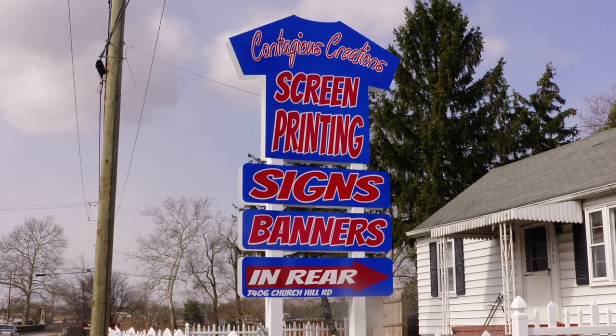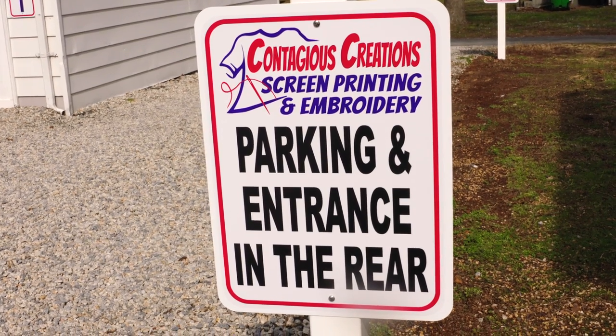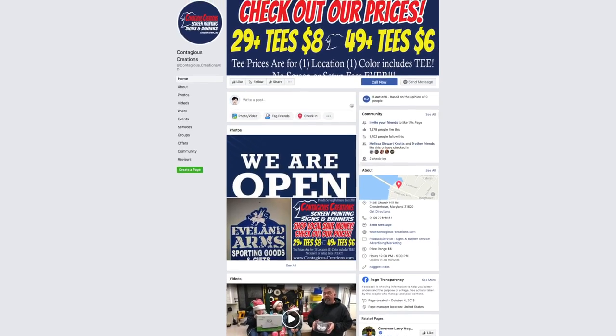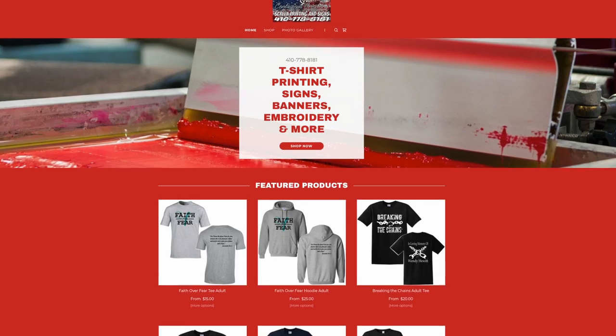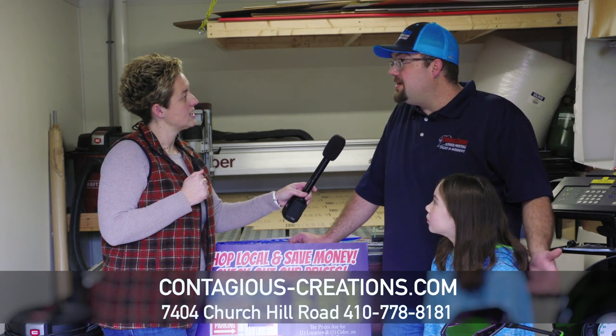How can they get ahold of you guys? We're pretty easy to get ahold of. We're right outside of Chestertown, super quick and easy to get to. We have a Facebook, we have a website, and our phone number is 410-778-8181 — pretty easy to remember, so give us a ring.